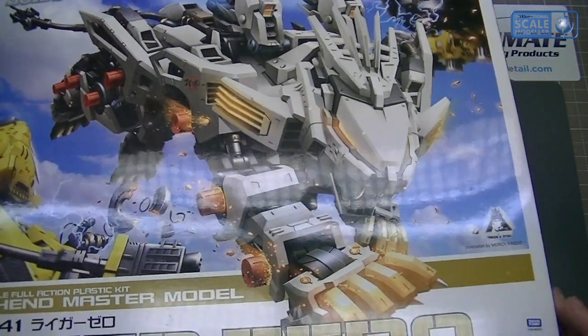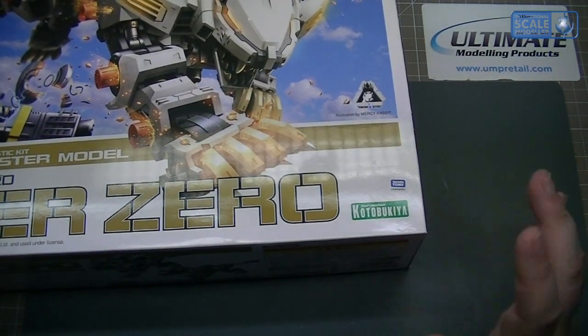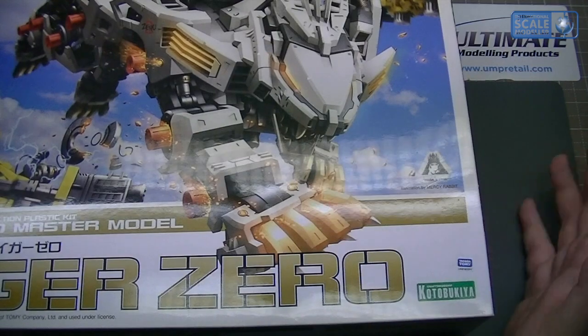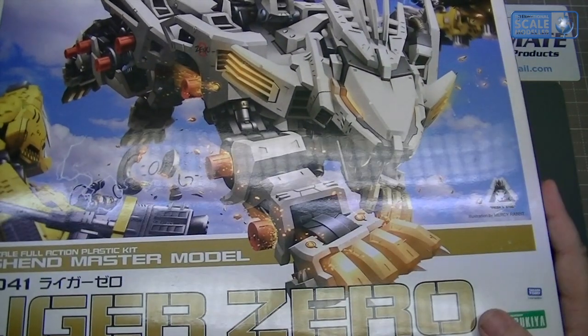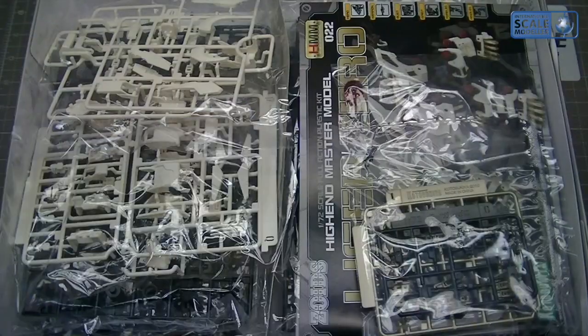That box is lovely. There's a Kotobukiya sticker and a Tomy sticker right there, so I'm assuming it's either licensed or Kotobukiya is part of them. Let's have a look inside the box — it's a bit of a big box and doesn't really fit in camera.